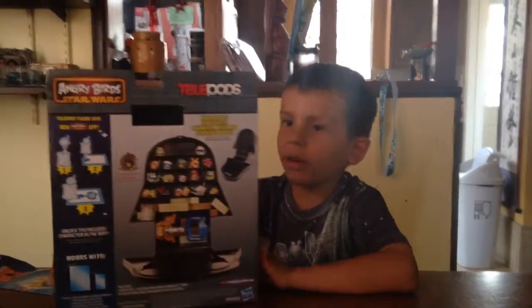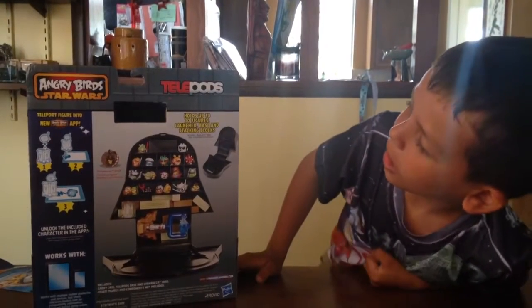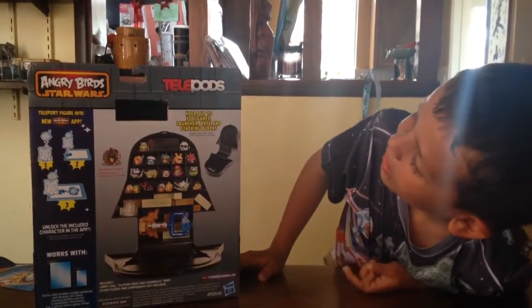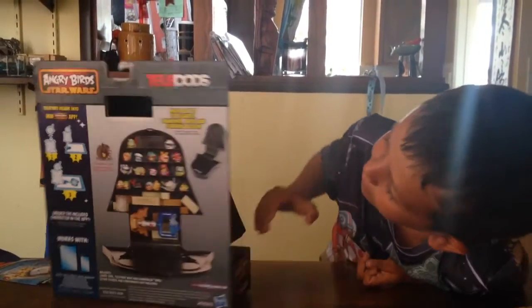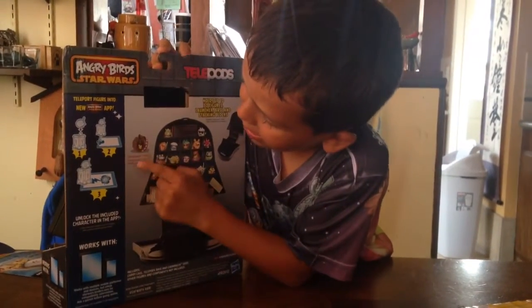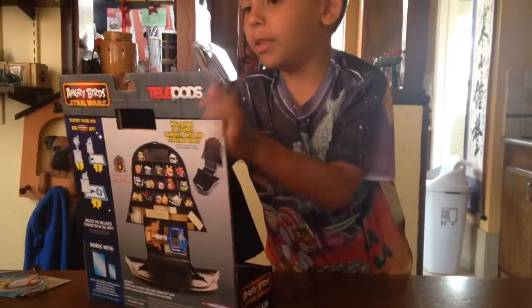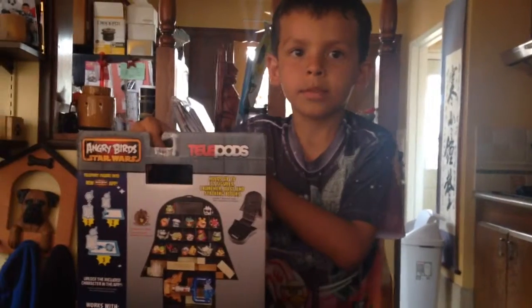The back of the box shows it can hold up to 30 carry figures, an icon, and you have to put in a launcher, a base, and stacking blocks. You can play with it, put two figures up here and there, and there's an exclusive Blocker Bird. Alright, let's open this up!